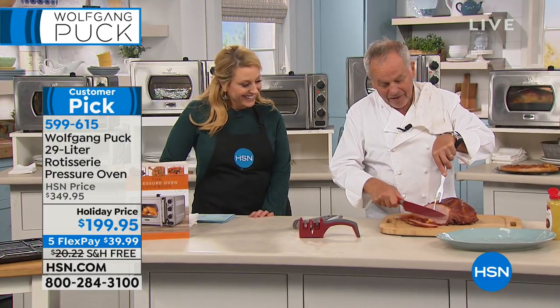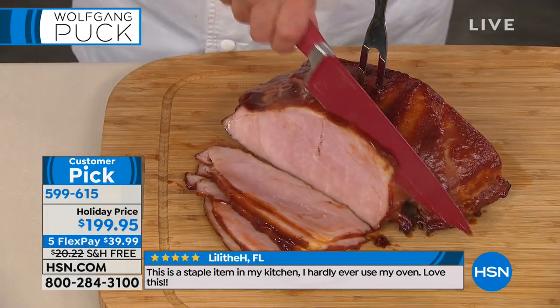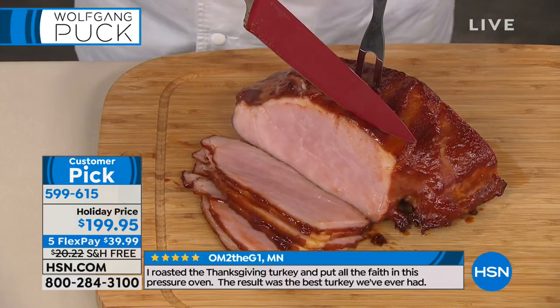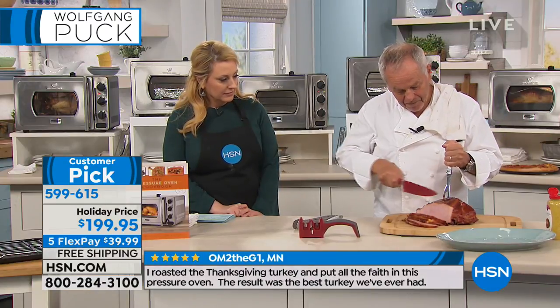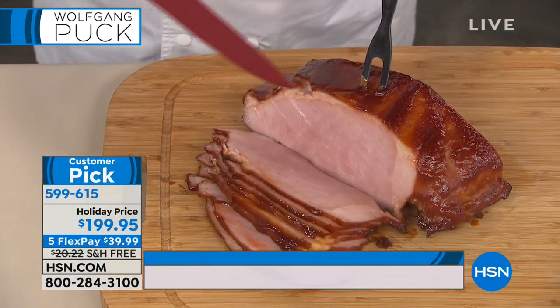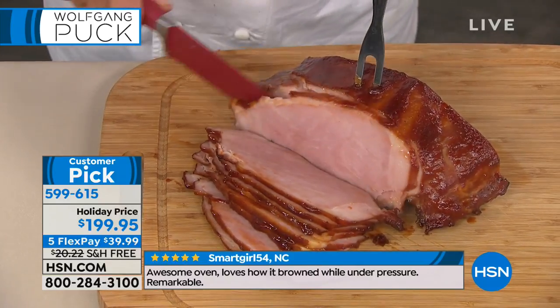Deedee: "I just love it because I use it all the time. Pot roast in three hours instead of six hours is incredible. And my mom is older and can't chew a lot, and it comes out like butter for her."